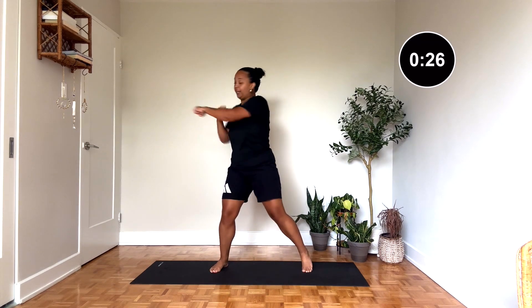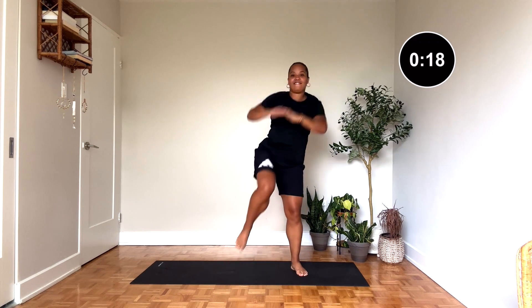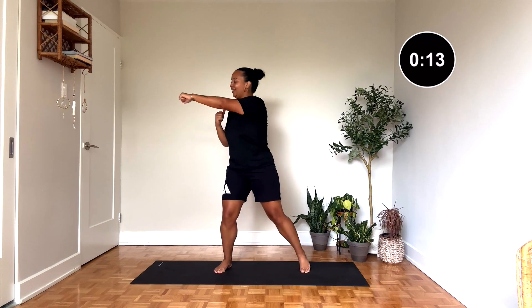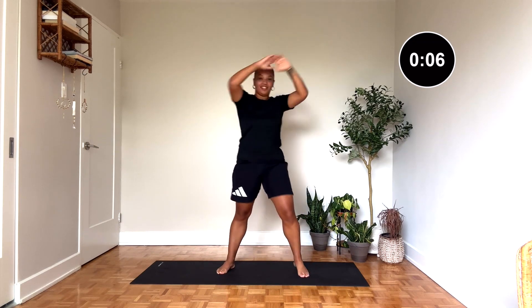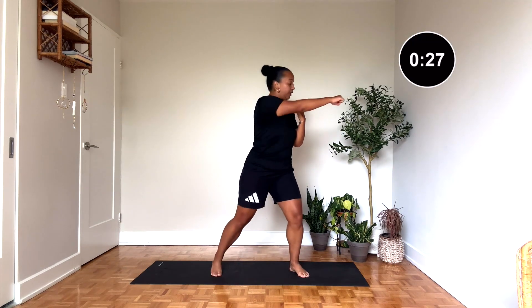Good, we're here. One, two, punch, punch — all on one leg. Let's go. Good, other side. One, two, punch, punch. Come on, good.